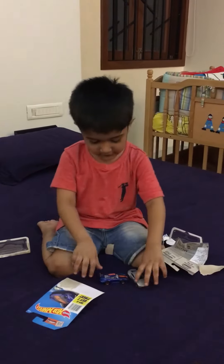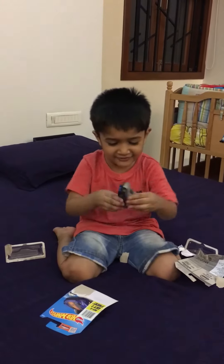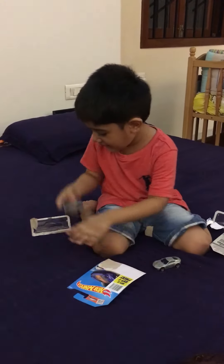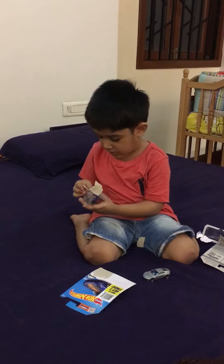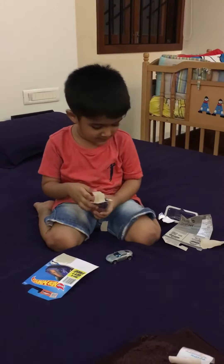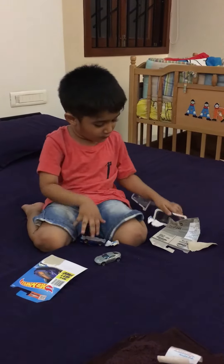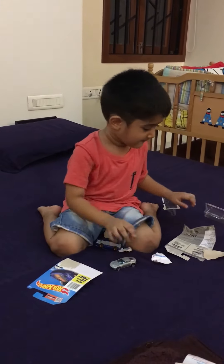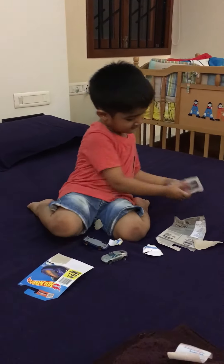Now let's play. Hello my friend. I'm going to go back home. I forgot to open this one. I forgot. We both kept together.